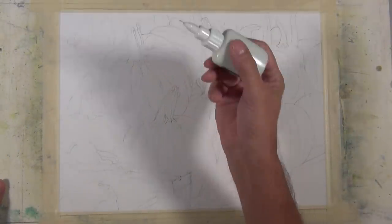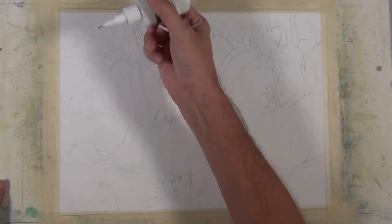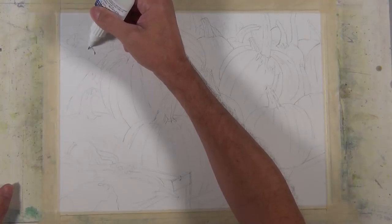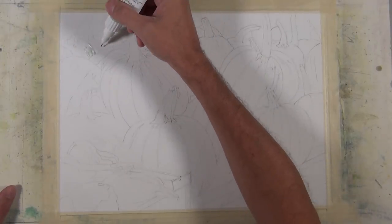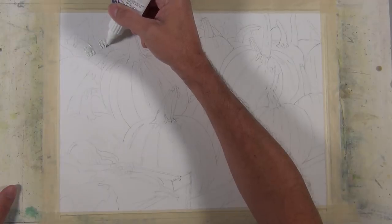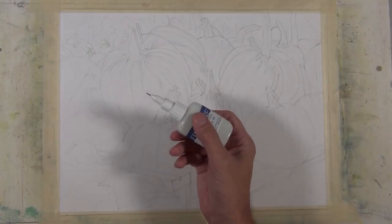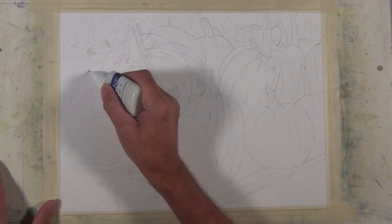One of my areas of focus was having a strong light source, so I want to preserve the highlighted areas on the sides of the pumpkins and stems. To do that, I'm going to mask the highlighted areas before applying larger washes. There are a number of ways to apply masking — I have a video covering those — but for this I'm going to use a Fine Line Masking Fluid Pen.